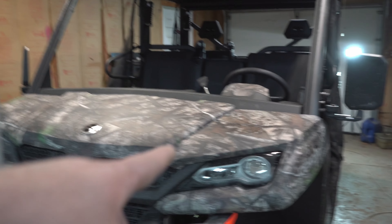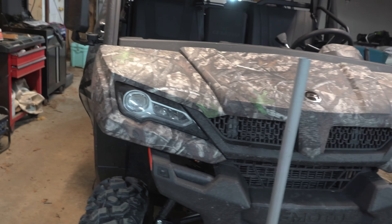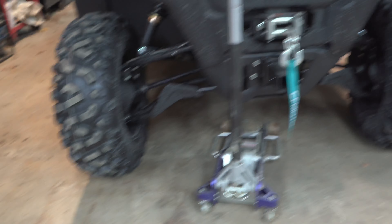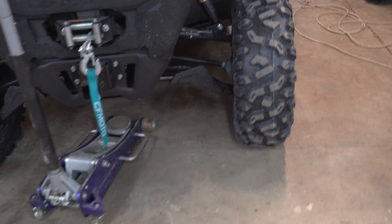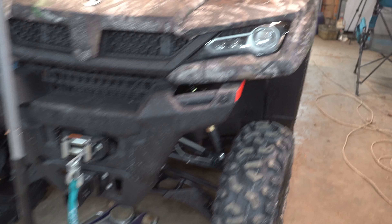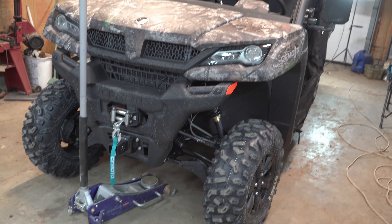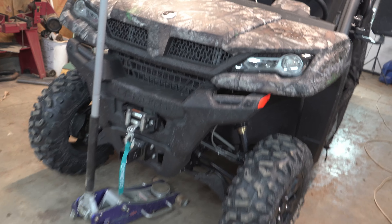I know you've seen these headlights on some of my previous videos — they are awesome. We will be swapping this out for synthetic rope — of course, I've got that in stock on the website. I believe I have one or two left. I do like the high-clearance control arms that come with it — factory. I was thinking about switching those out to Super ATV ones and showing you how to make them fit, but I might just save my money and put it into shocks instead.